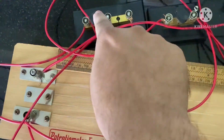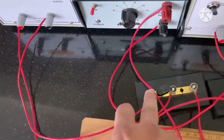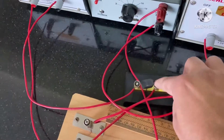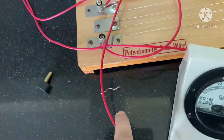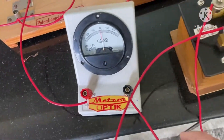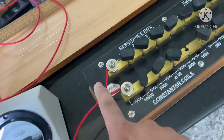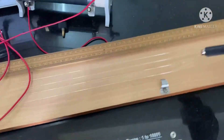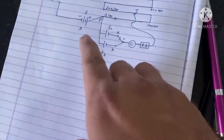From the two-way key, the negative terminal of E1 is at one point and the negative terminal of E2 is at another point, with a common point going to the galvanometer. From the galvanometer one wire goes to the resistance box, and from the resistance box current follows a path to the jockey, which we slide on the wire to measure the balance point.